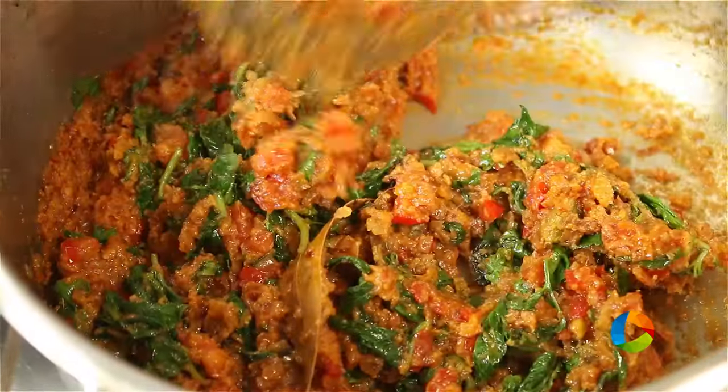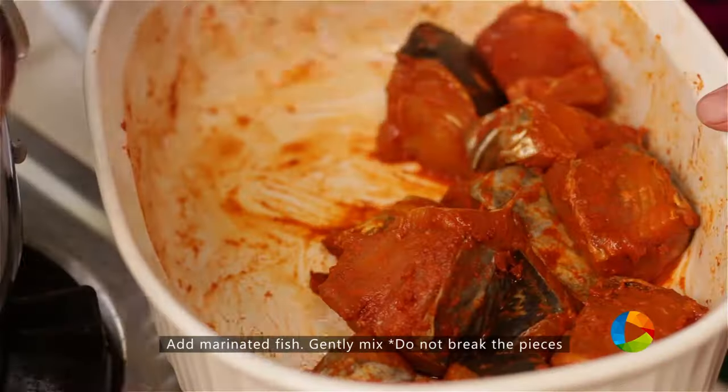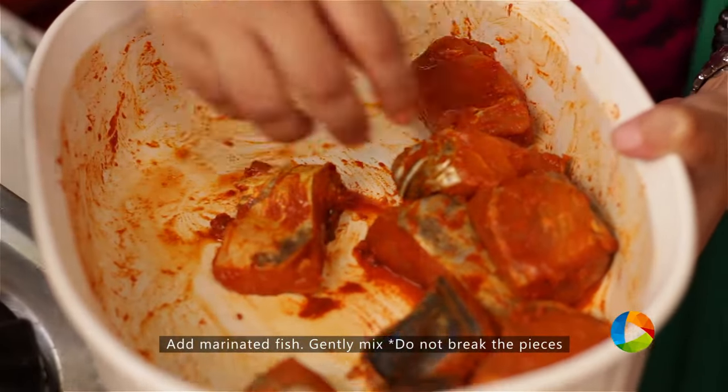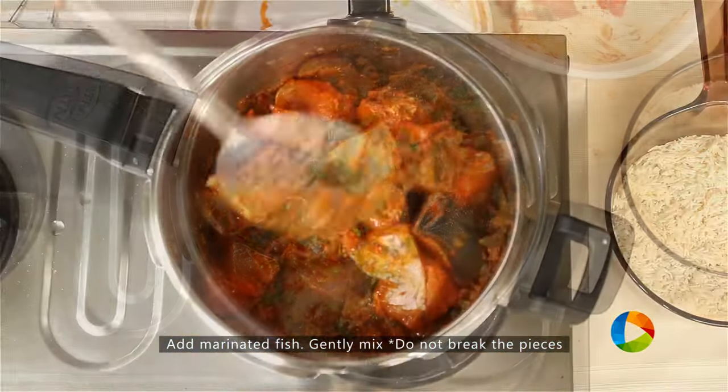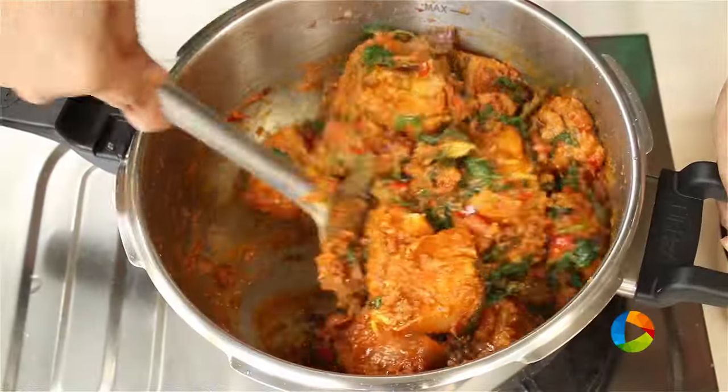Now add 1 small bunch coriander leaves and 1 small bunch mint leaves. Once the masala is ready, you can start adding the fish pieces. Handle the fish pieces very carefully because they can easily break — just gently mix it.